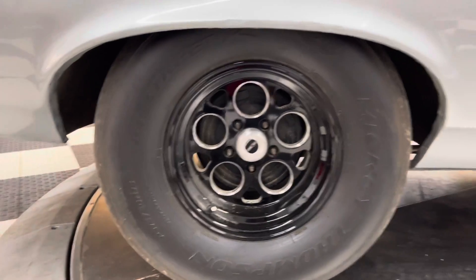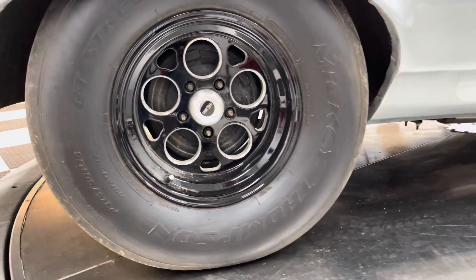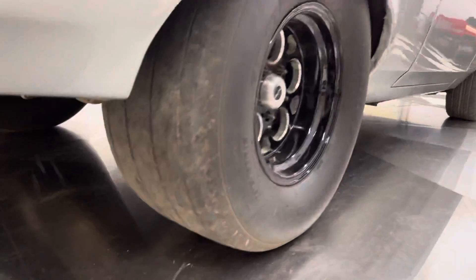It's got big meaty tires on the rear — 315/60 R15 Mickey Thompson tires. And these babies are fat.